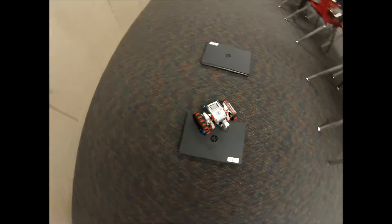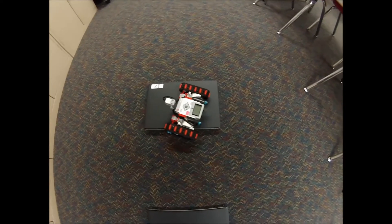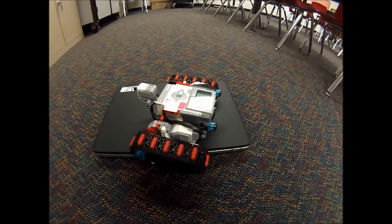Look at this guy — this guy's beast. So there you go, the LEGO EV3 tank bot. Thanks for watching.